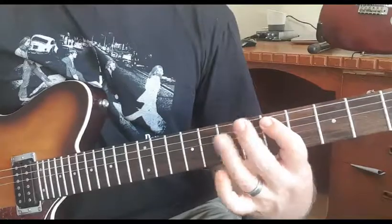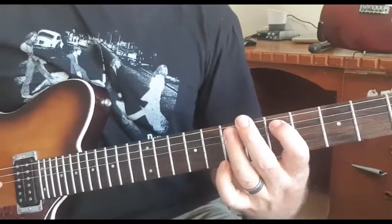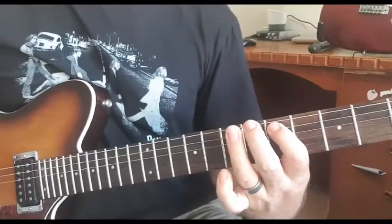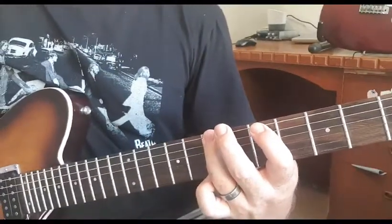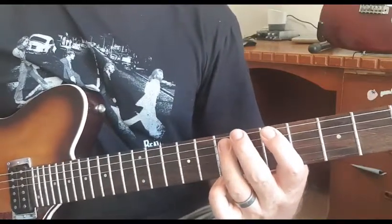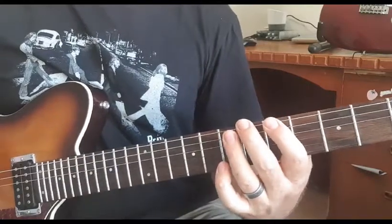So we do that twice, and then you go seventh to the fifth. That's seventh, fifth, and then seventh, sixth on the low E - so the A and the E string together.